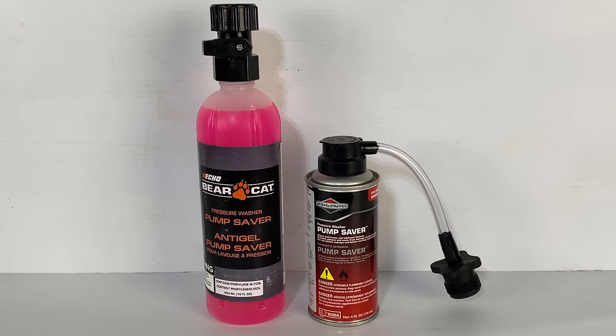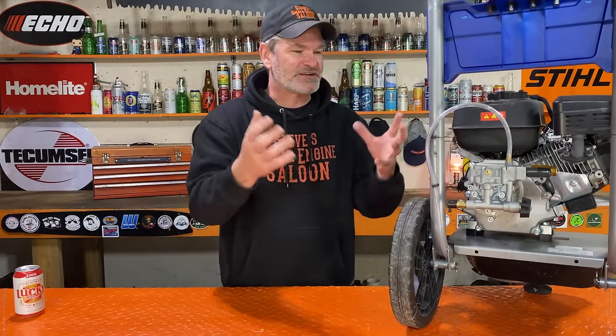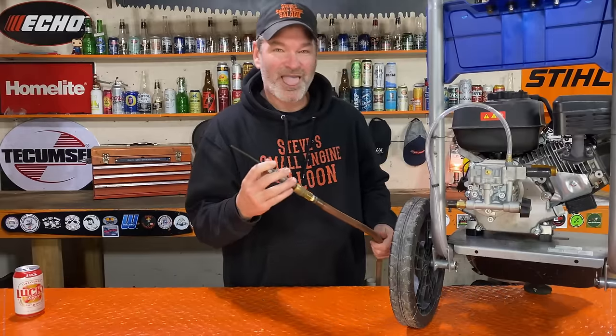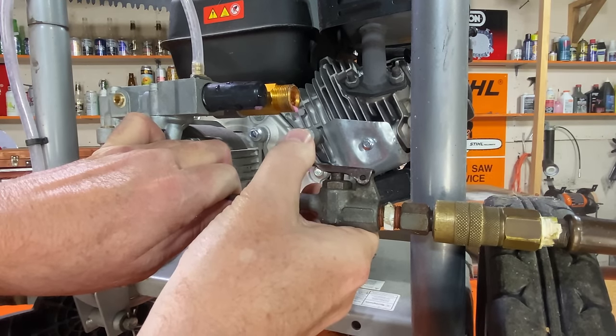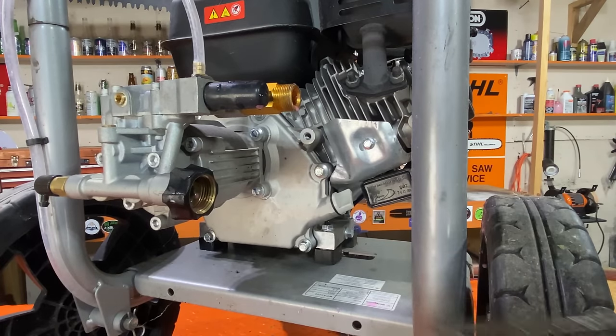Now if you don't have any pump saver stuff, at least do this. Common sense — there's water in there, it's going to freeze and expand and break your pump. Get rid of the water obviously. Check this out — put your air compressor right in where the garden hose goes and blow the water out. It's going to come out right where your high pressure hose connects. Blow all that water out and now there's nothing in there to freeze.